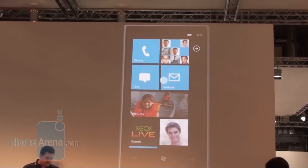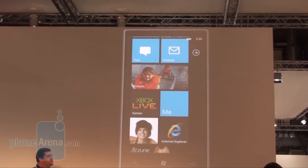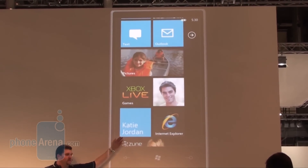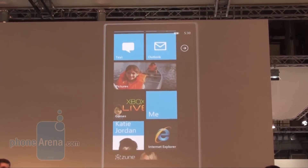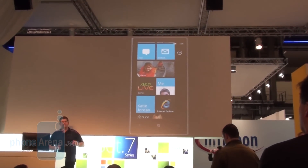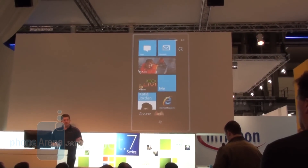We've got our games hub further down, where I can access an Xbox Live integrated experience for games. The Me tile lets me get to my own social experiences like Facebook. I can pin people to my start screen — like Katie Jordan here. I can also pin applications such as Internet Explorer, or any contact, playlist, piece of music, or web page. Pretty much anything I want, I can pin to the start screen to create a personalized phone experience. If there are two Windows Phone 7 Series phones on a table, it's very obvious whose phone is whose.